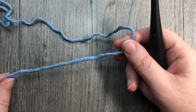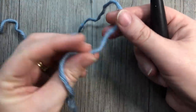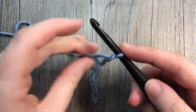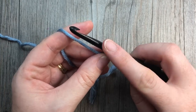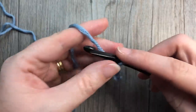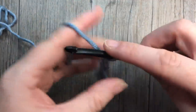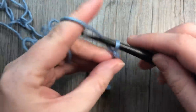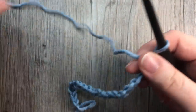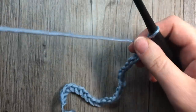For our double crochet thermal stitch today we are going to start it much like we started the single crochet thermal stitch — by working our foundation chain. Your foundation chain: you're going to work the number of stitches that you desire plus three. Today I think I'm going to chain 23 — split second decision there.